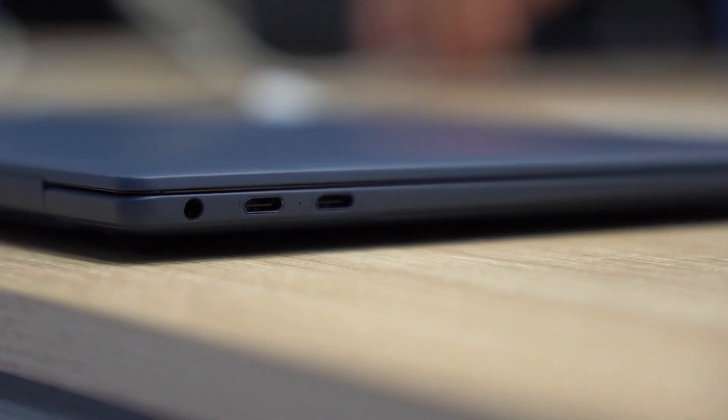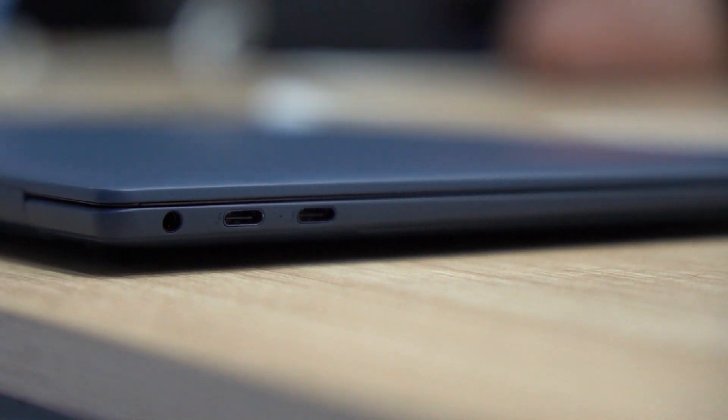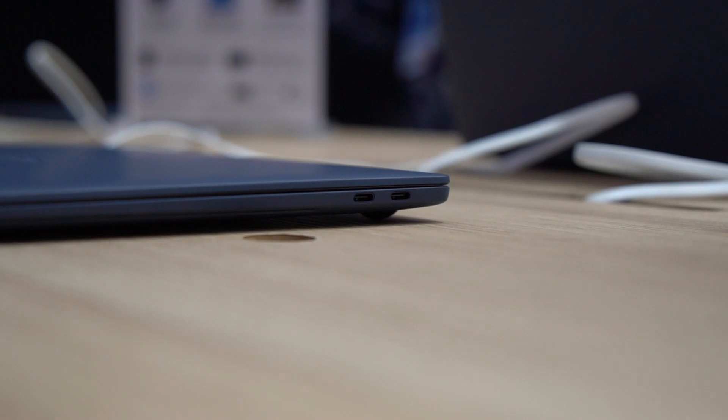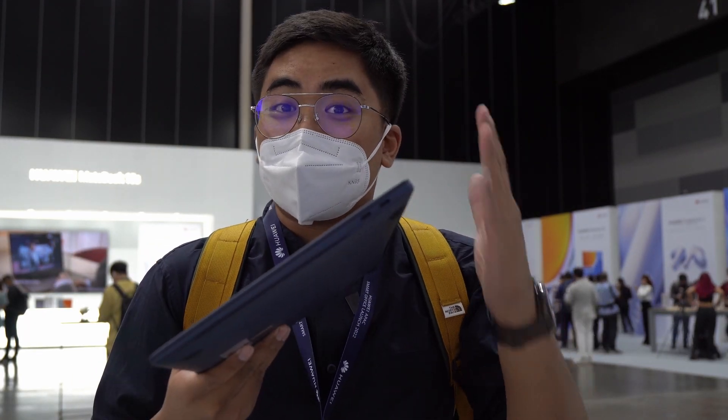It now comes with two Thunderbolt 4 ports over here, and if you feel that isn't enough, there are two more USB-C ports over here. I understand why they use USB-C ports instead of full-size USB or HDMI, because this one is really, really thin.